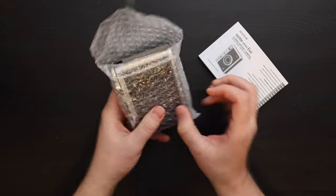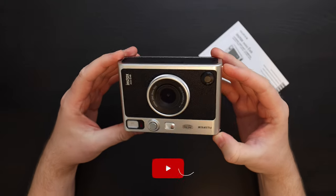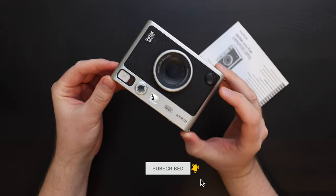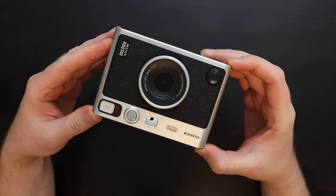Let's open the camera. It's nicely packed in bubble wrap so it doesn't get hurt in transport. What a beauty — I think this is the best looking Instax camera I've ever had. My previous favorite was the Instax Mini 90, but I think the Instax Mini Evo looks even better.